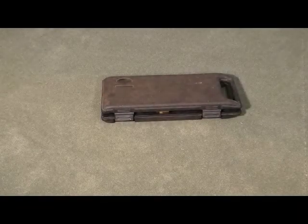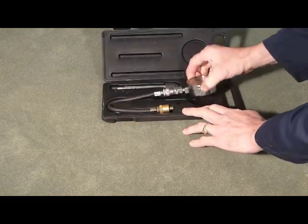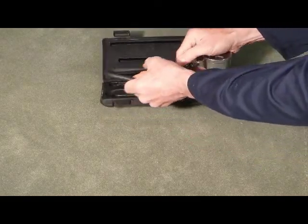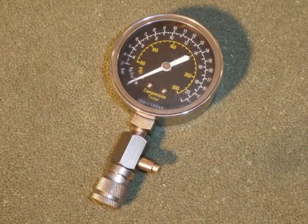When debating the necessity of rebuilding your engine, one of the key useful bits of information is what compressions you are developing in the motor today. Ideally, two conditions should exist before you try taking compressions.